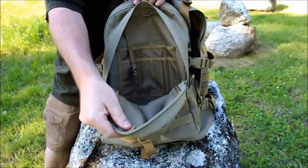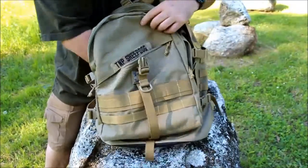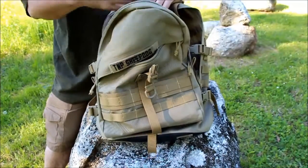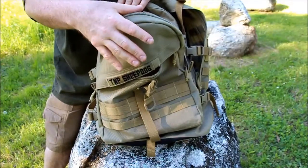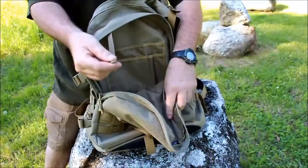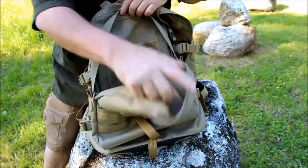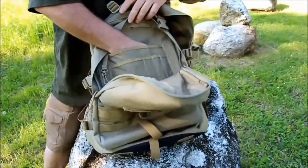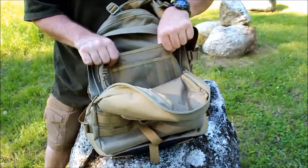The second largest pocket is also very good — you can literally fit a laptop, an iPad, or survival gear in there, which is basically what I use it for. Within this pocket you also have a key keeper, plus an interior pocket where you can store pens, a map, snacks, or anything else you need.